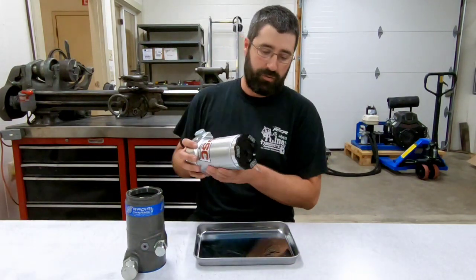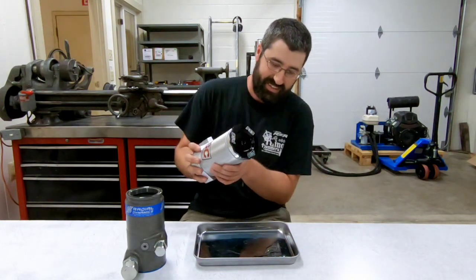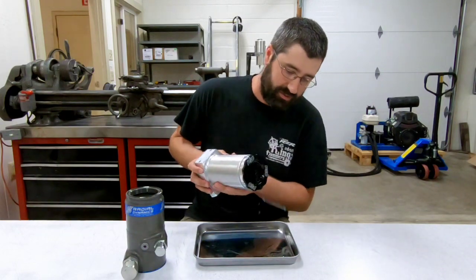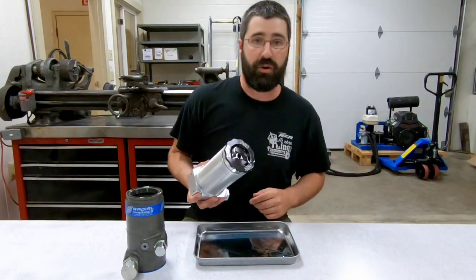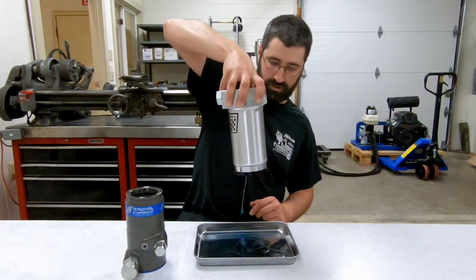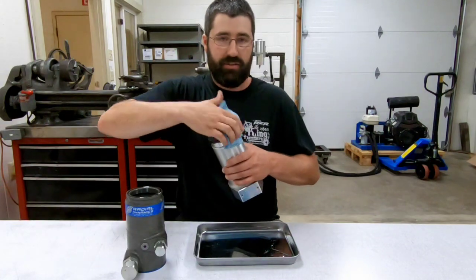All I have to do is get this pretty well off camber, and we can see that when it bounces around a little bit, it's going to spray some oil out of here. If we roll over, now it's just going to be pouring oil — and so it's obviously not an ideal situation.